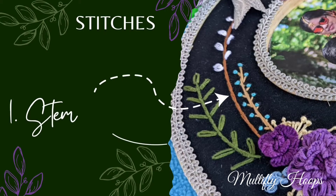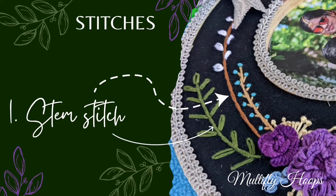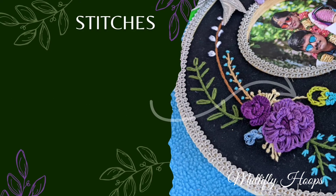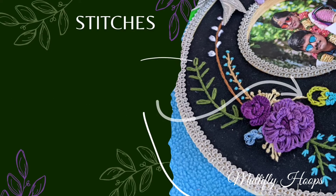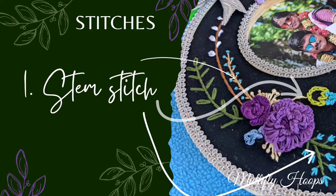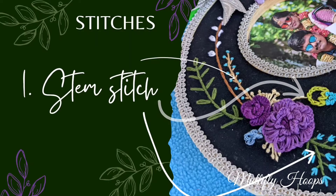A very basic stitch is the stem stitch. This uses 5-6 stitches. The stem stitch is very cute and simple. You can check YouTube videos for free tutorials. You can try it for names, letters, and monograms — we use the stem stitch.